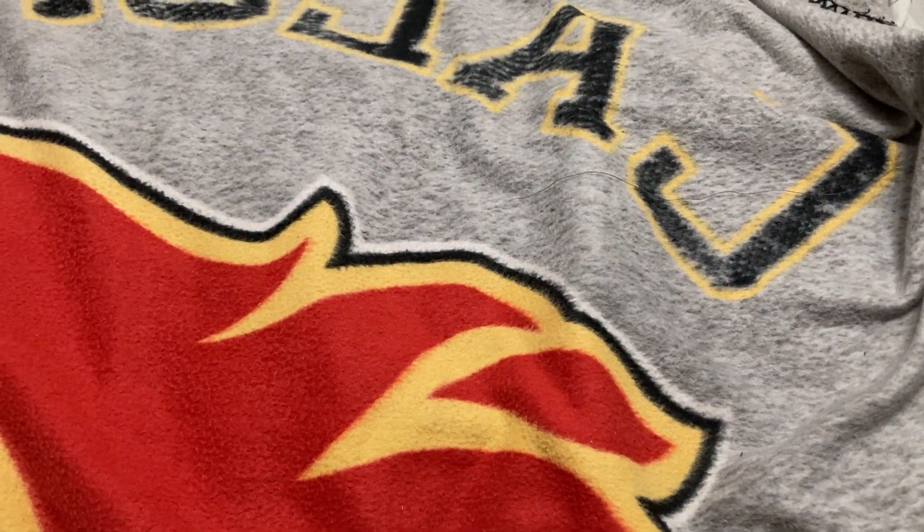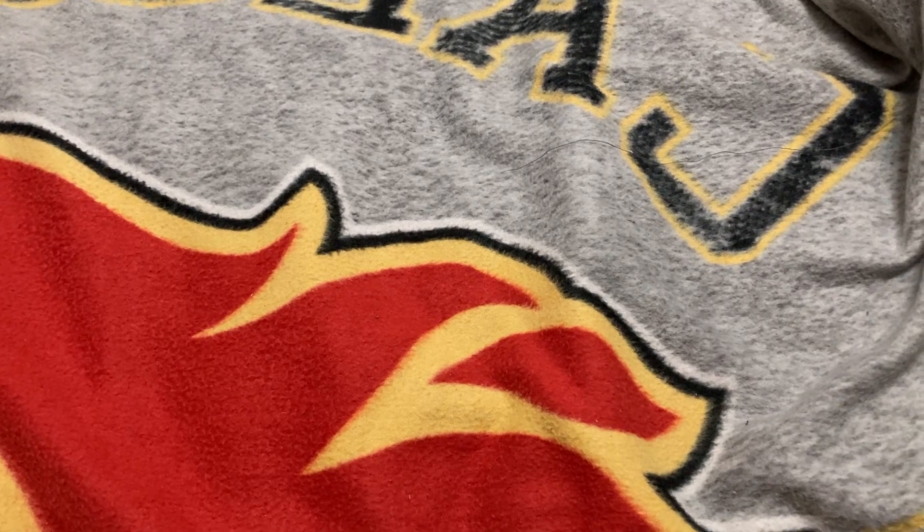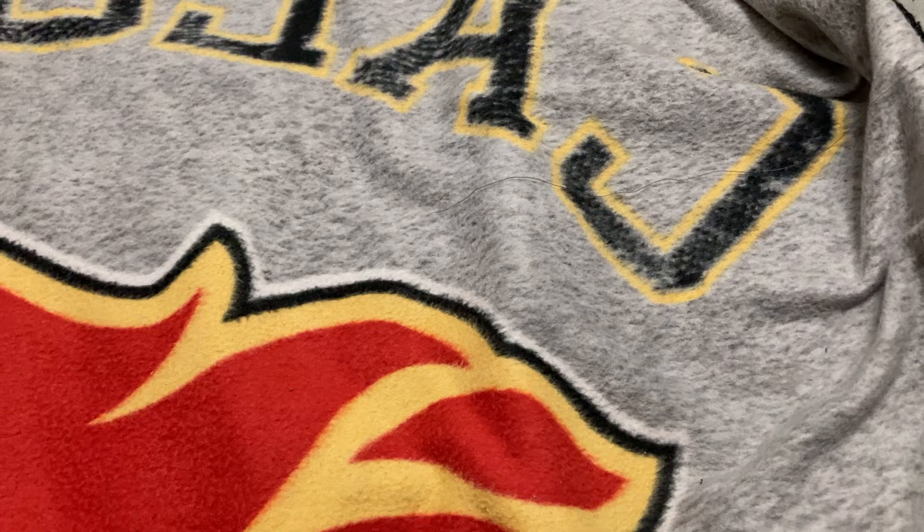Okay folks, here comes part two of my shopping haul of October/November 2023. I'm sure many of you were not expecting this, but there are some certain things I forgot to show you in part one. So without further ado, let's begin.